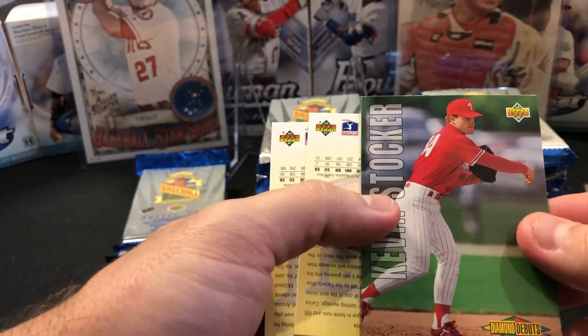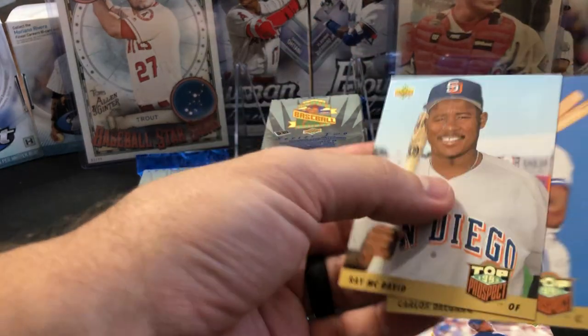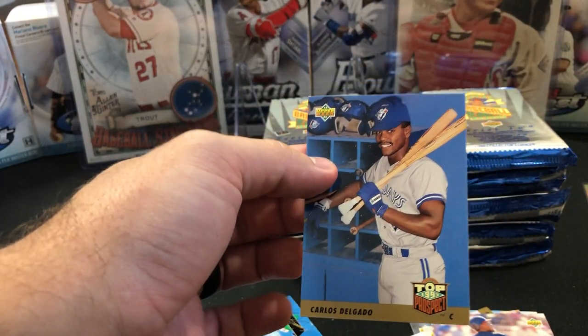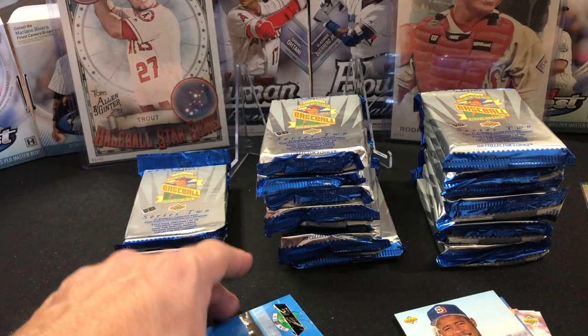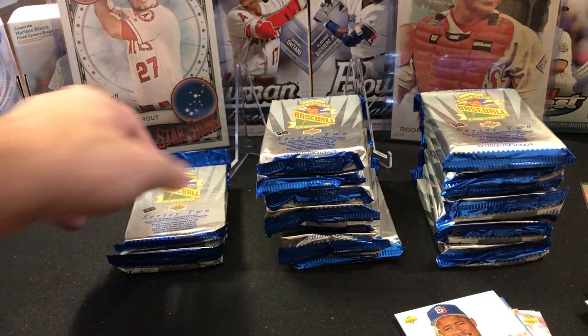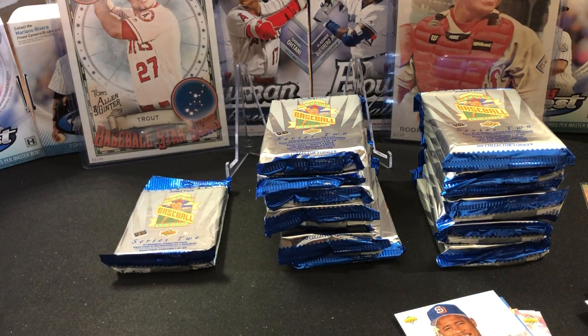There's a Kevin Stocker Diamond Debuts. We have two cards here — Carlos Delgado, this is his second year card, this is not a rookie, and Ray McDavid. I think Cliff Floyd has a second year card in here too. Their rookie cards — I know they both had '92 Bowmans for sure.